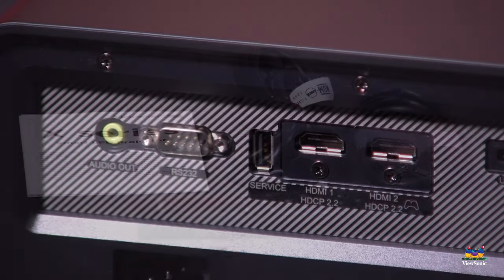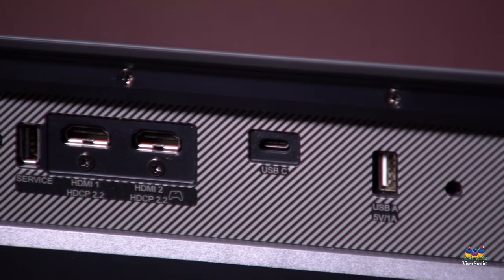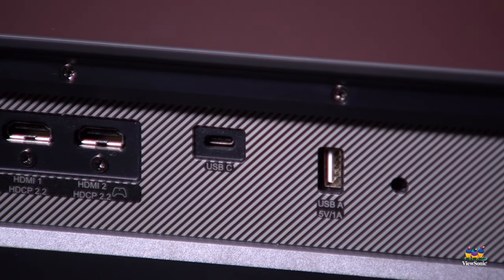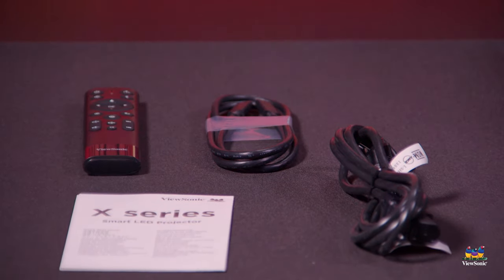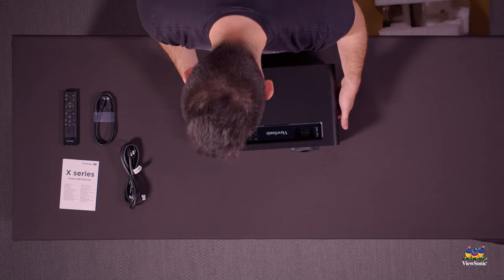An interesting thing about this projector is it has a built-in Type-C port that can actually support your Nintendo Switch without needing a dock — no HDMI dock required. You can plug Type-C straight into your Nintendo Switch and get a full docked experience with this projector. There's also a remote which glows in the dark, making it a bit easier to use in a dark room.